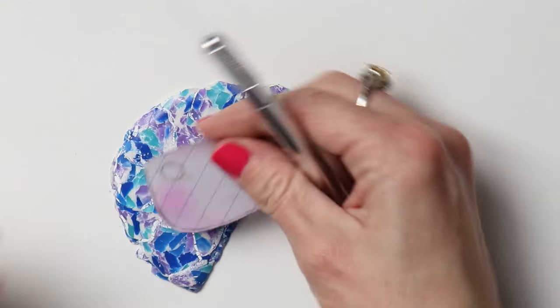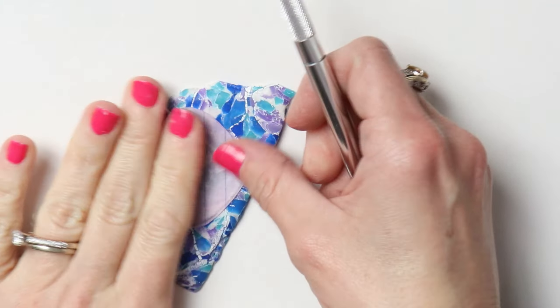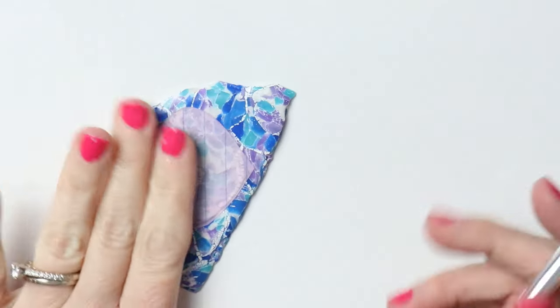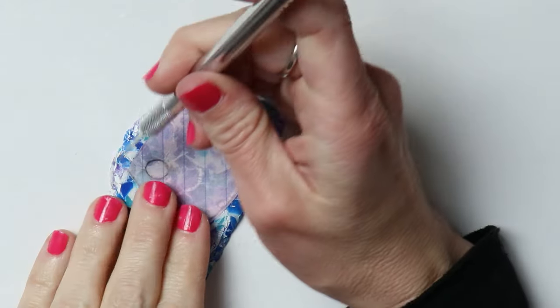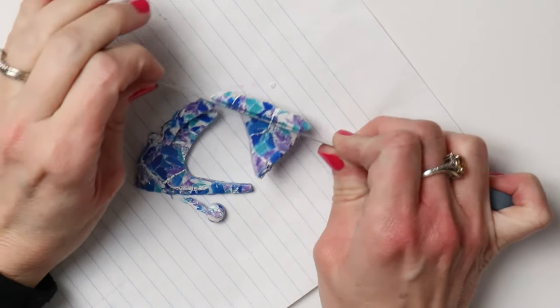If you want to, you can take a piece of translucent clay, add white ink to it, and use that as the backing. Then just cut out your piece — I cut out one of my favorite shapes, and then I had these scraps.